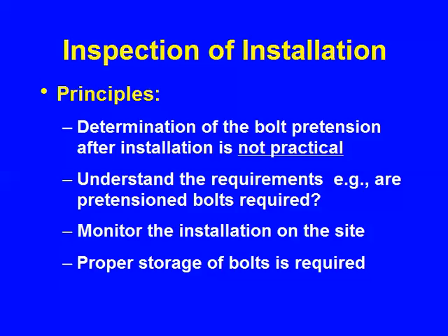If you think you're going to determine the bolt pretension after installation, it's just not practical. It can be done if you buy an ultrasonic bolt load indicator — it's about $25,000 or $30,000 and it's a little time consuming — but that's a research tool. It's not a production, run-of-the-mill, daily use tool.